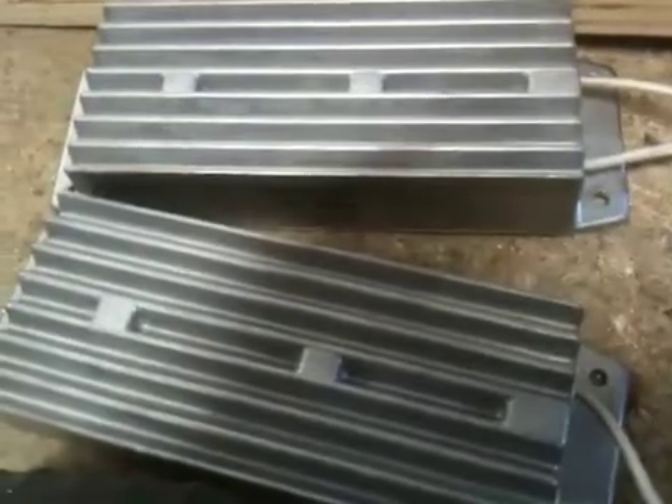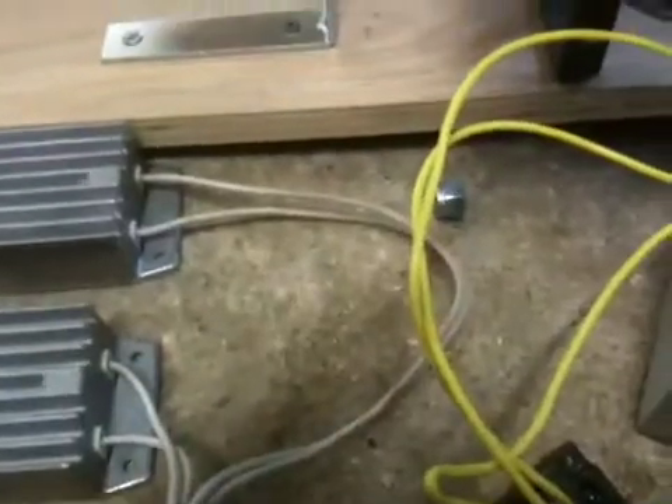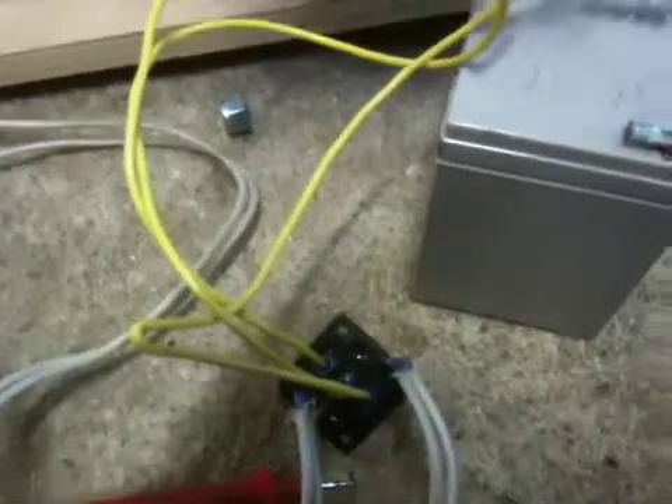For a load I just have these two resistors. They are 120-watt, 25-ohm resistors wired in parallel, so that is about 12.5 ohms and 240 watts total. Those were braking resistors — they came out of an old servo pack.